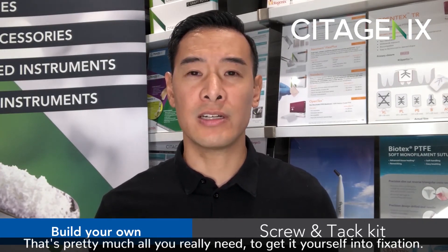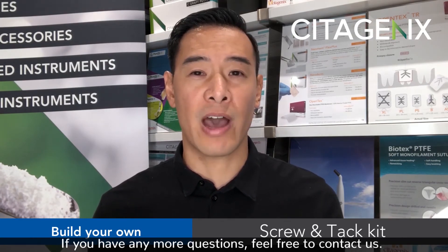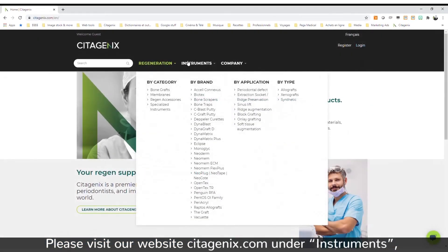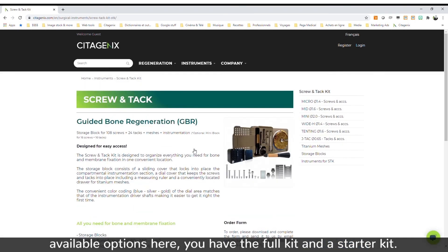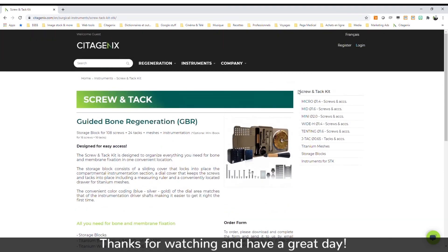That's pretty much all you need to get started with fixation. If you have any more questions, feel free to contact us. Please visit our website at seatogenics.com. Under instruments you should be able to view screws and tacks — there are two available options: a full kit and a starter kit. Thanks for watching and have a great day.